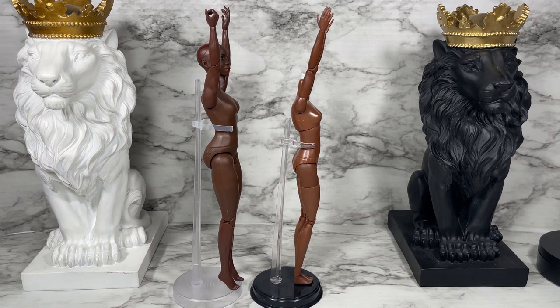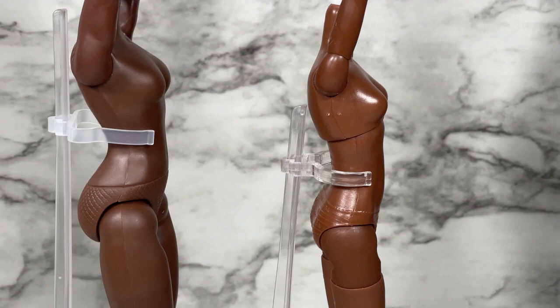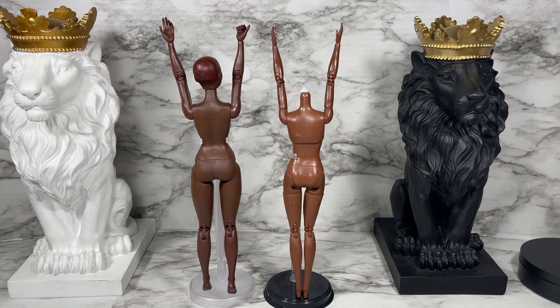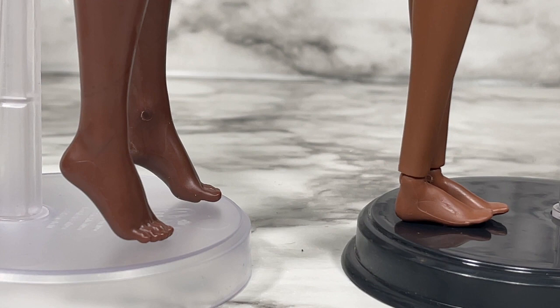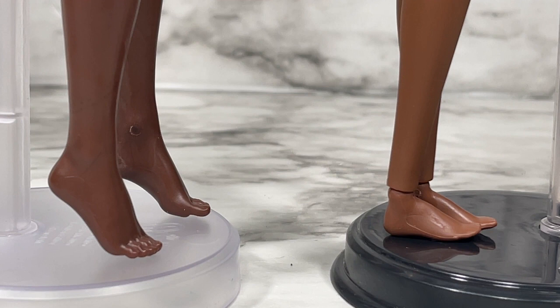Here's a side profile of both the new World of EPI body compared to a Made to Move body. There are certainly some differences. I actually see the value in both of them — I really do love this new World of EPI body's articulation. It's a step in the right direction for sure. And here's the rear view. There are major differences between the feet on the World of EPI body and the Made to Move body. The Made to Move feet are smaller and don't have that arch, but they do have the articulated ankle.